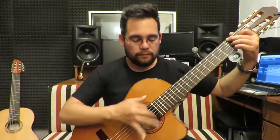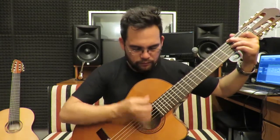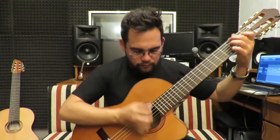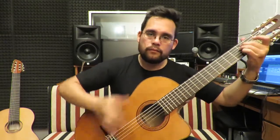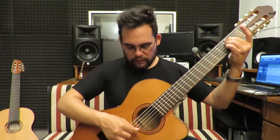Fíjense qué bien que quedan los acompañamientos. Queda muy lindo, muy lleno, y no se generan bolas de graves, porque ya les vuelvo a repetir, está en una frecuencia en donde todos los sonidos están bien definidos. A los que necesitan subir los acordes o la tonalidad, es mucho más fácil porque ponen el capodastro en alguna de las cejas y ya están subiendo la afinación.